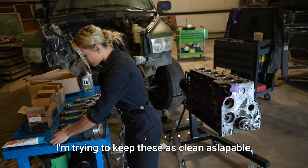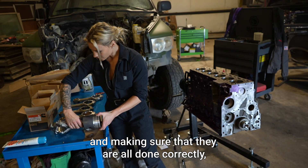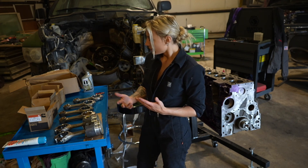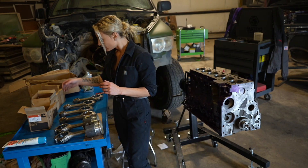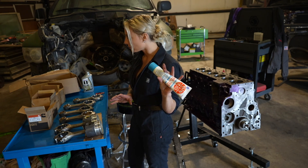I'm trying to keep these as clean as possible, keeping them organized, and making sure they are all done correctly — because if you get this wrong, there's a possibility that the connecting rod could contact your block. I am using engine assembly lube.